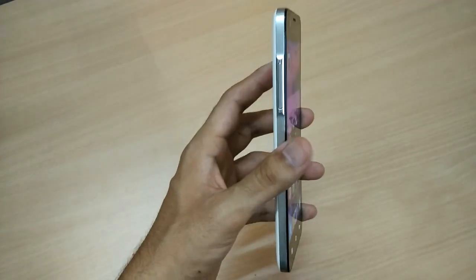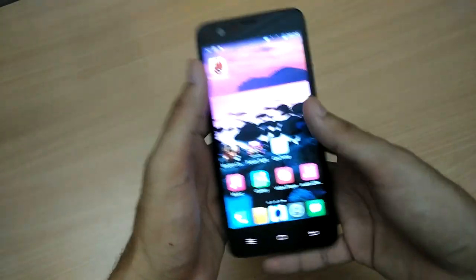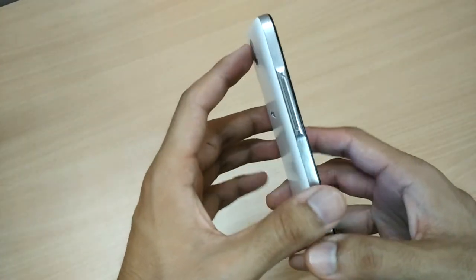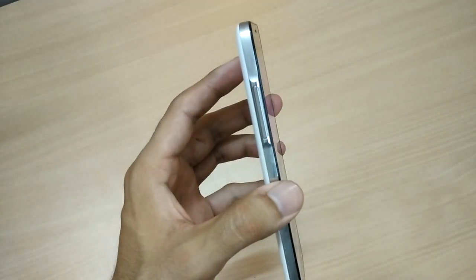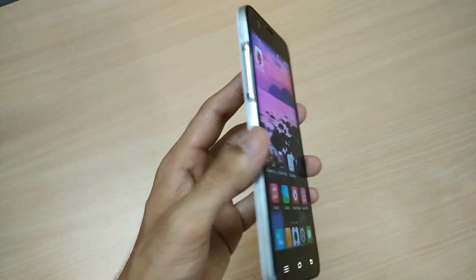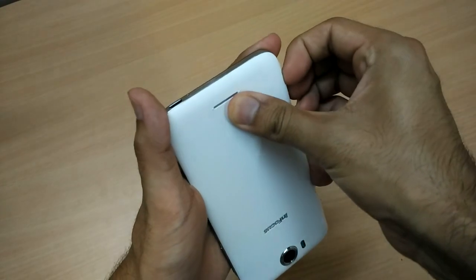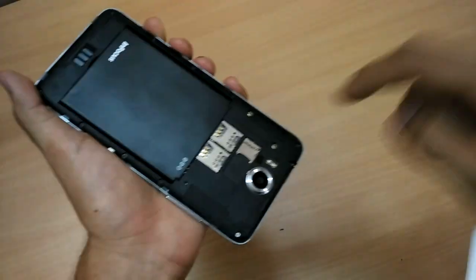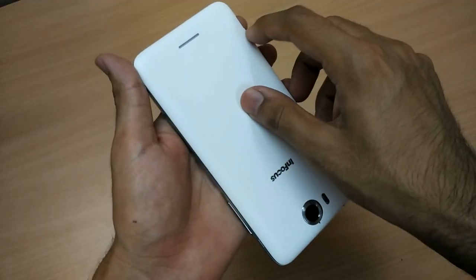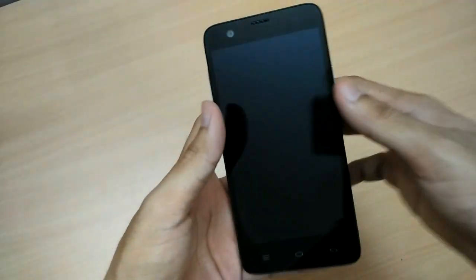Now, what are the bad parts? First, it's a five-and-a-half inch phone, so single-handed usage is not comfortable — you need two hands. Second, this phone is quite heavy; it's not as light as other devices available today. Third, while the phone has two SIM card slots, only one SIM can be a 4G or 3G SIM — the second SIM has to be a 2G SIM. So if you want two 3G or two 4G SIM cards in the future, that is not possible on this phone.